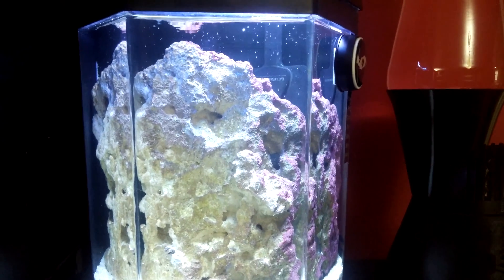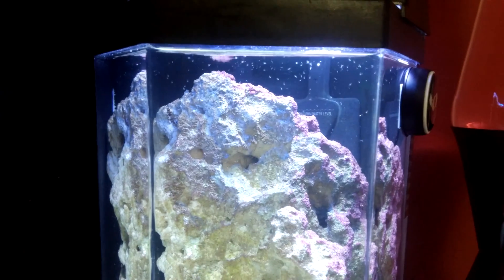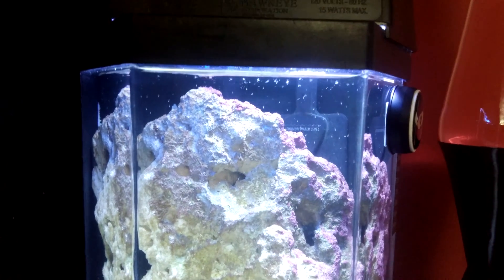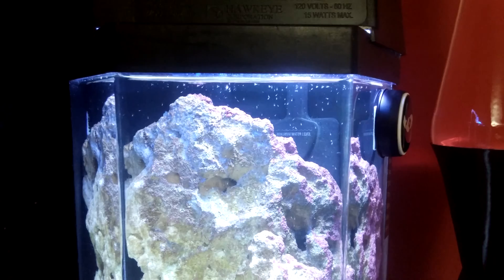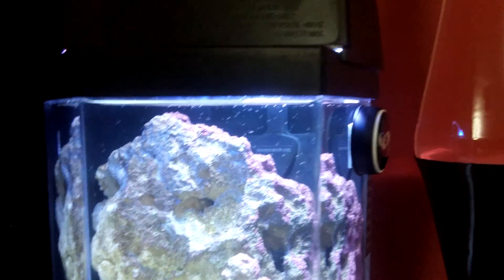Five weeks into the development of this tank with live rock, aragonite substrate, a little bitty pump in the back, and a 50-50 bulb and some blue LEDs. Bye everyone, say bye Everett!